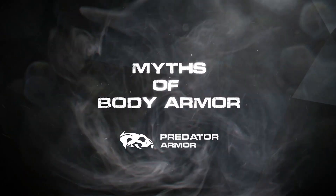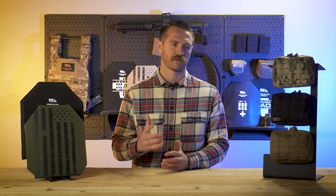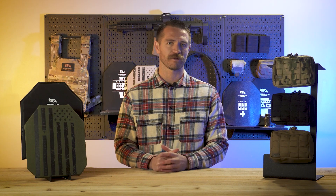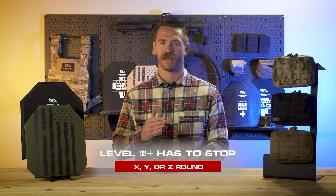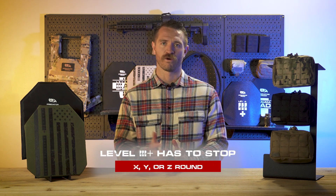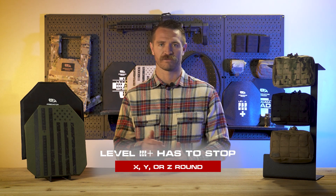Welcome to another edition of Myths of Body Armor. A common comment we see, one that comes up a lot, is that Level 3 Plus has to stop X, Y, or Z round. Or another variation of it is that Level 3 Plus cannot stop X, Y, or Z round.